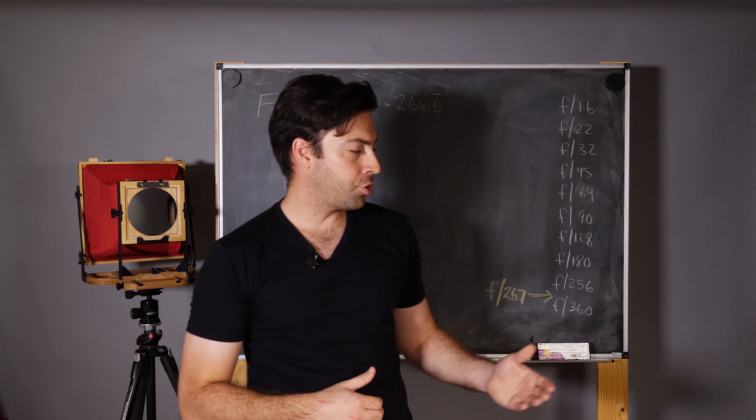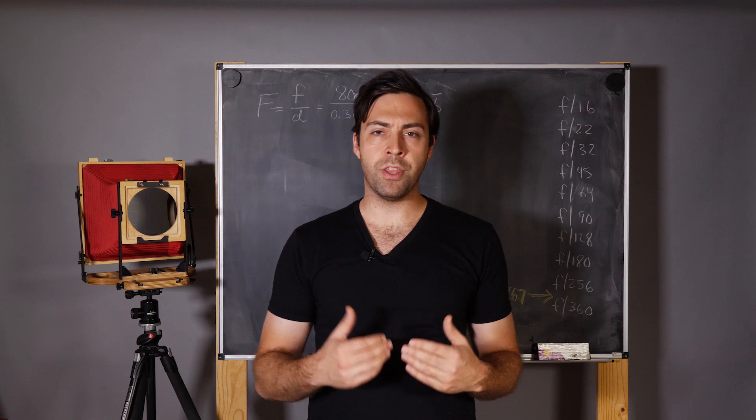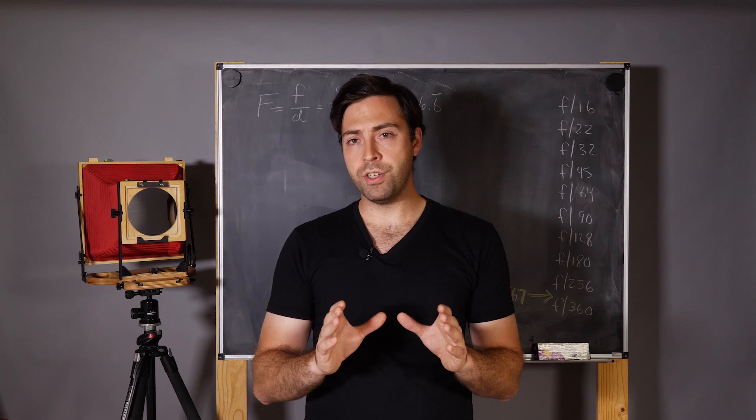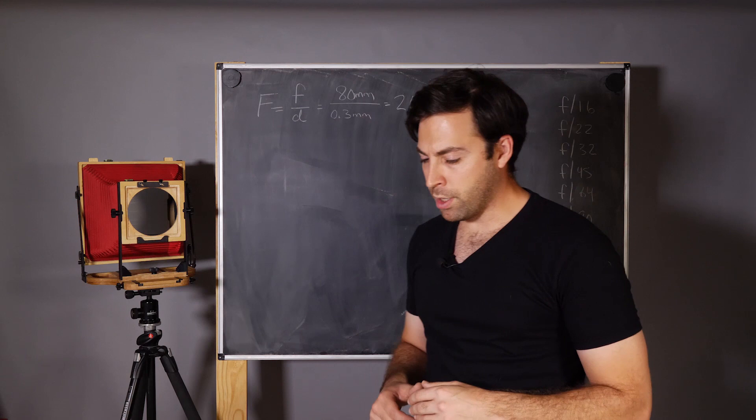One of the biggest challenges with metering for pinhole cameras is that most meters don't reach the extremely high F numbers that pinhole cameras generally have. So how do you meter a scene to get that perfect exposure? If you're a fan of this channel, you know the answer involves some math. But don't worry — it's actually very simple and you really only have to do the calculation one time to set up your pinhole camera. Then when you go out and meter, all you have to do is a simple calculation to find your proper shutter speed.